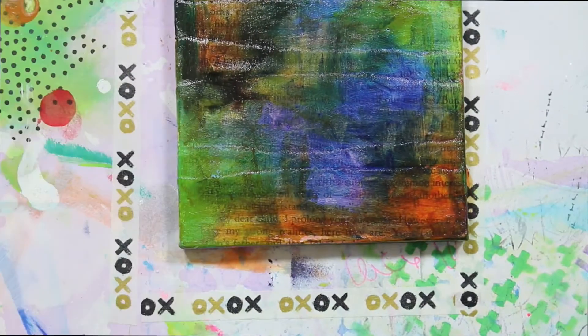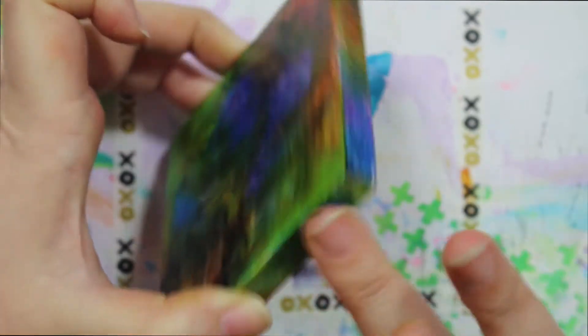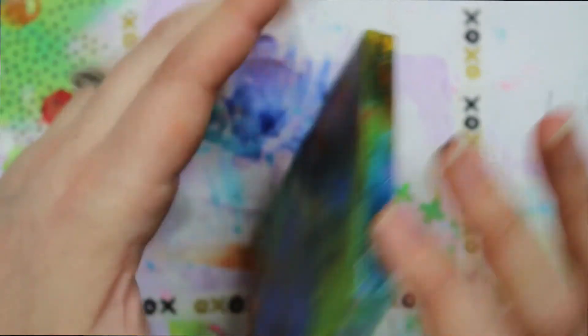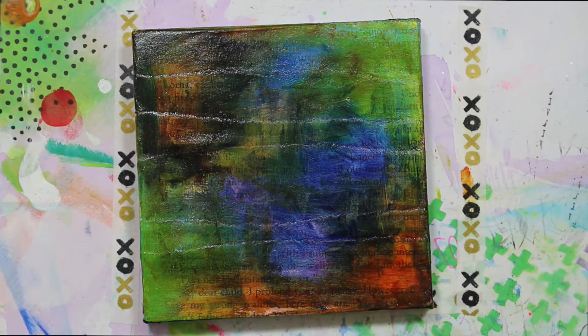Deep, dark, happy, scrumdiddlyumptious. Let's change up some of the edges — I don't want them to be too mousy. I want them to look like maybe you found them in your great aunt's attic or something — like the cool aunt that lets you search through her stuff because you might find a treasure. Some old Hollywood-esque style something. Yep, I love that. So let's try that.